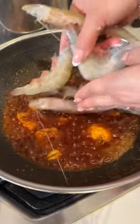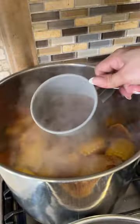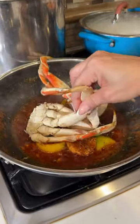Add more lemon and add the shrimp. Only cook it for three minutes. Let's get a cup of broth and we're gonna add it to the shrimp. We're gonna do the same with some crab.